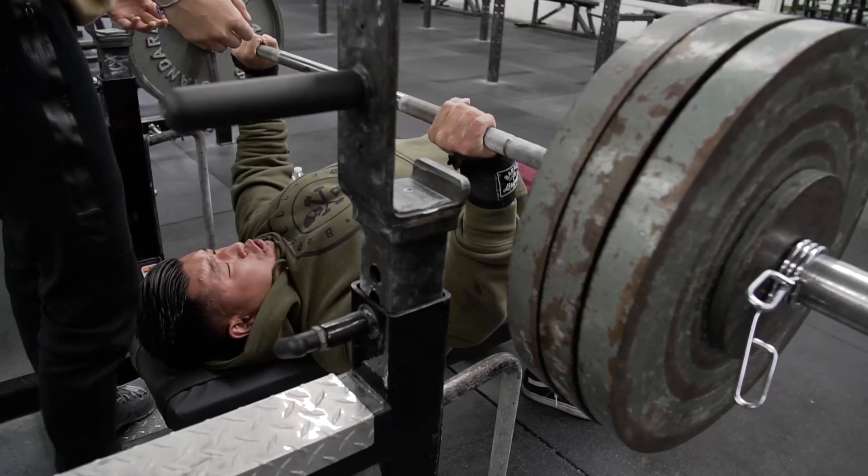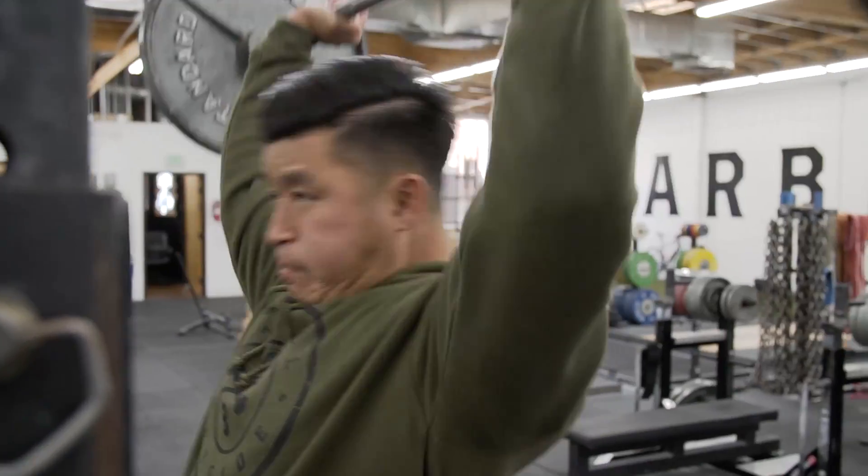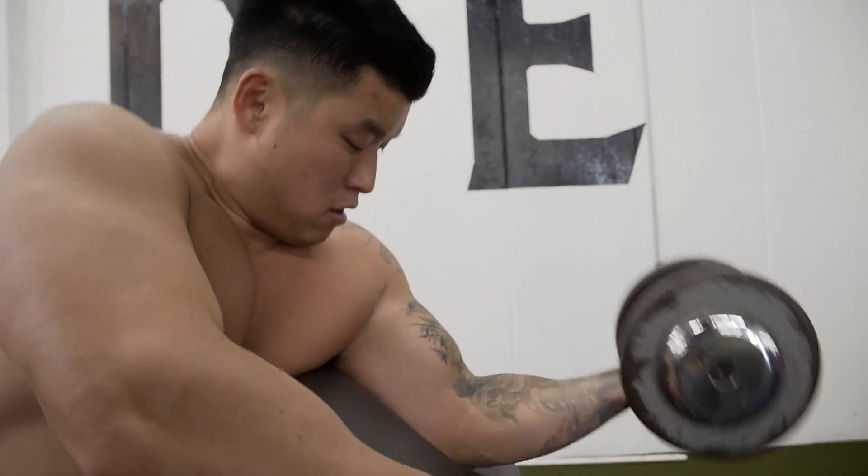Today I hit pause squats, went heavy on the bench, and then I went heavy on overhead press, and then heavy on pull-ups. Pretty much an all-heavy day. Then I did some back neutral grip pull-downs, and then I did some arms.